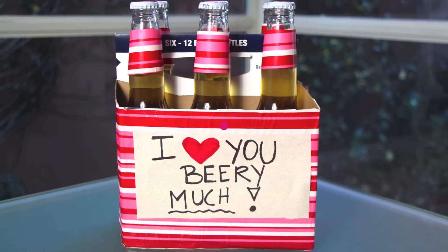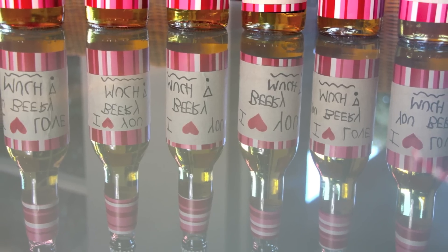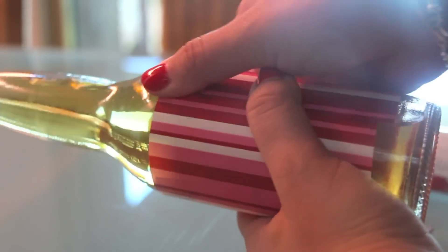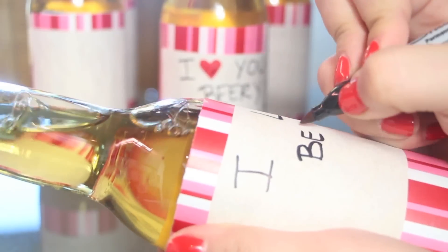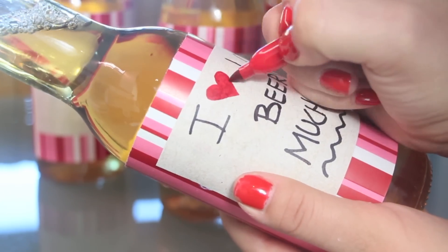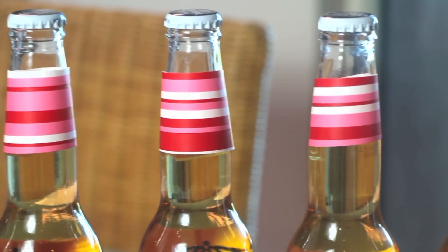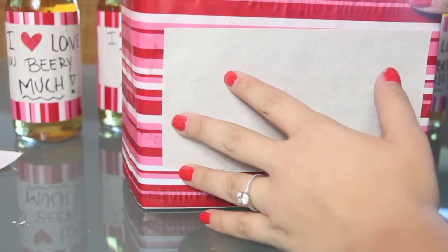If you have a boyfriend or a guy friend, you can always give them beer, because the majority of guys like beer, don't they? For that, of course, we're going to need some beer. What we're going to do is hide the label from the beer and do our own labels. We're going to write 'I love you very much.' Get it? As in beer. And the same thing goes with the box.